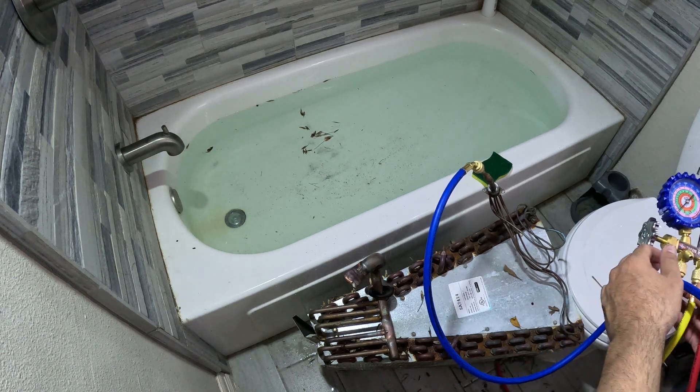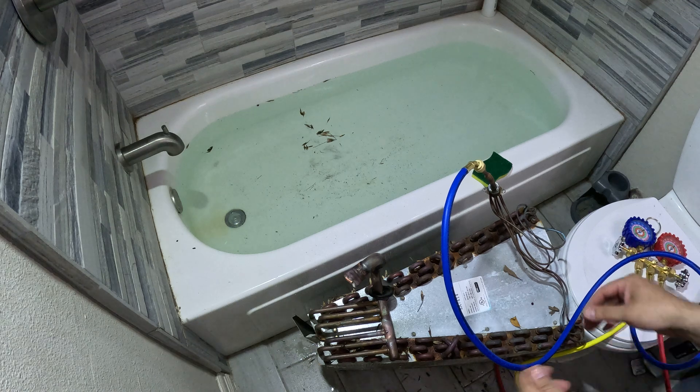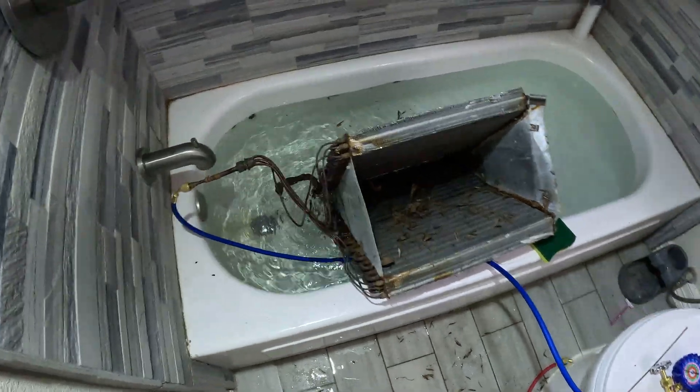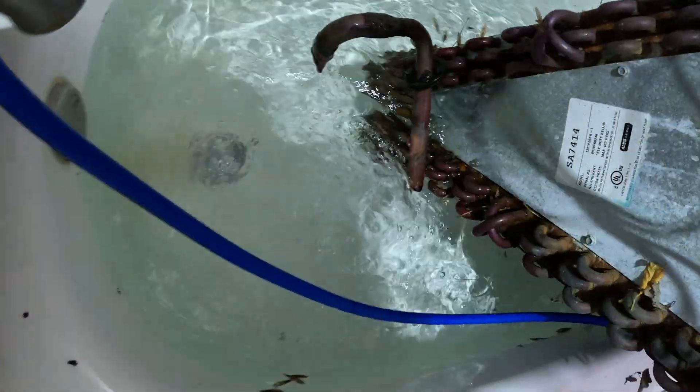There is a leak in this coil, so we're going to find it. When you put the coil underwater, you are going to see bubbles wherever the leak is. Without the unit underwater it's very hard to find these leaks, but once you submerge it the leaks are very easy to find.